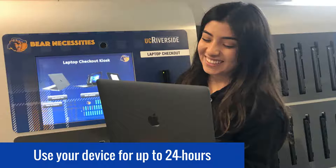Please note, fees will be assessed for any devices that are returned late. You should make sure you know the hours of the kiosk location to ensure you are able to return the device on time.